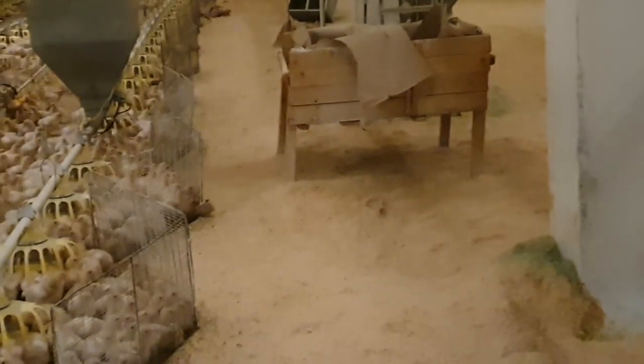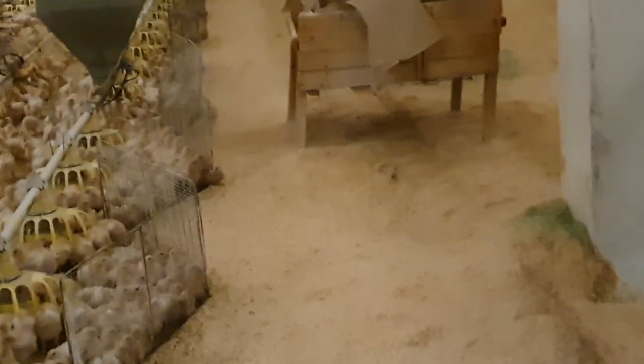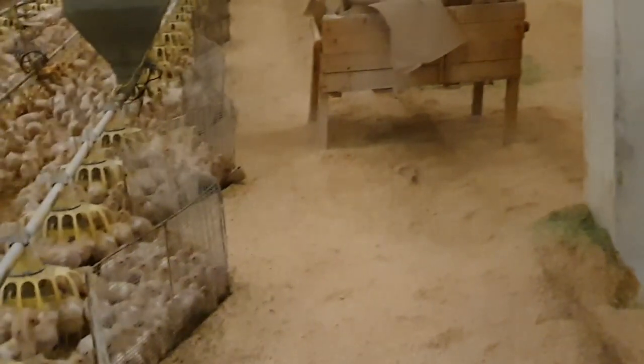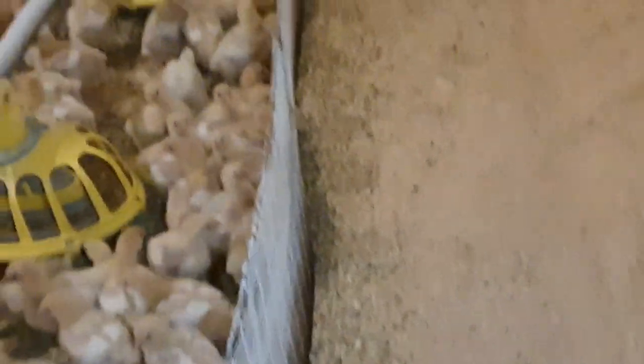As you can also see on my right, this space has been left empty. This is a brooding phase and we don't need all this space right now. As the chicks grow, they'll be moved to the right, and this wire mesh will be removed.